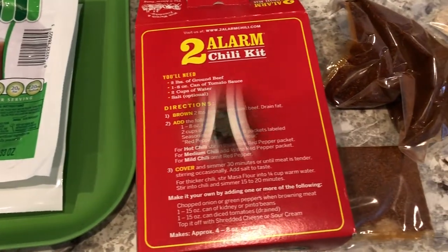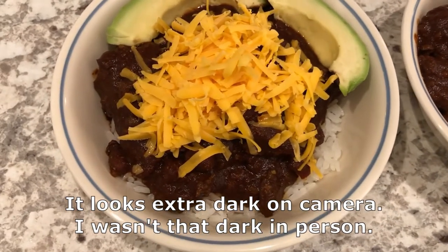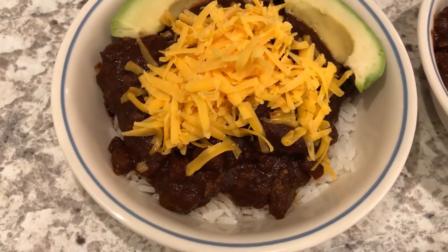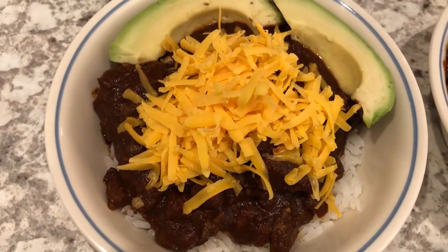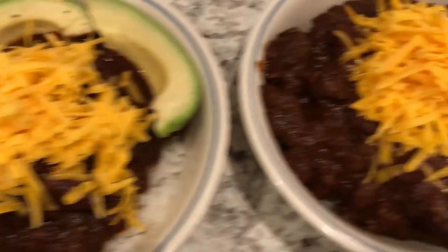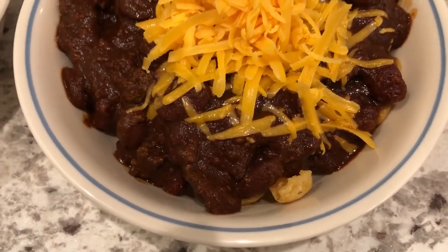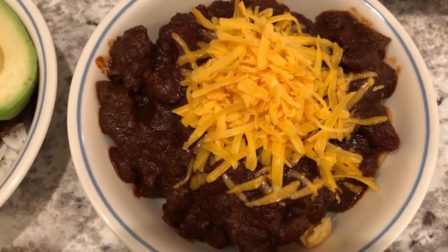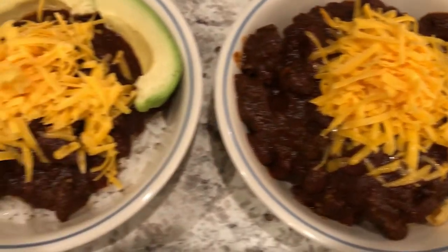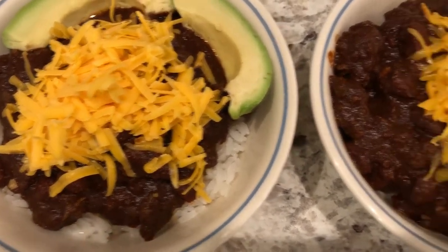Here is our chili. Howard's bowl has rice on the bottom with the chili on top, some avocado, and cheddar cheese. My bowl has Fritos on the bottom with chili and cheese — if I'd had some onions I would have added those too. I never grew up eating chili with rice, so that's something new for me. We normally just eat ours with corn chips and cheese.